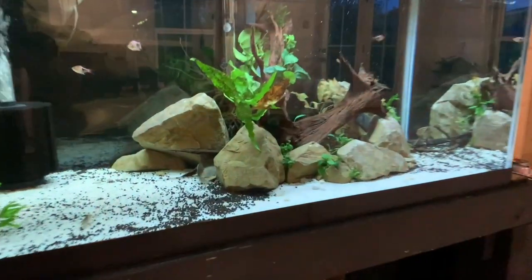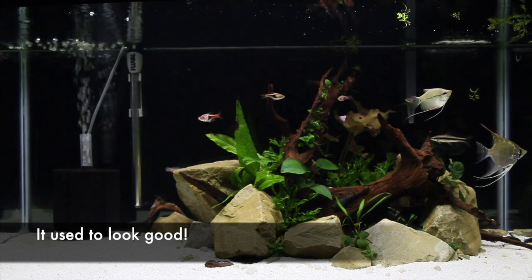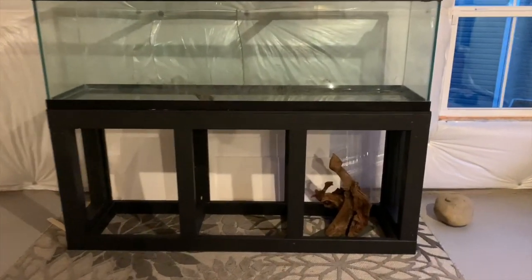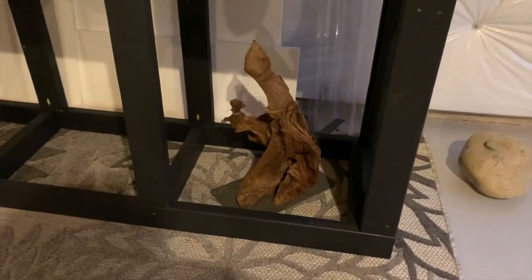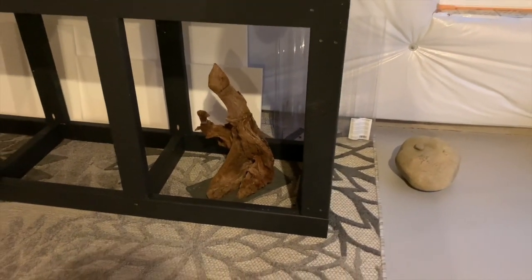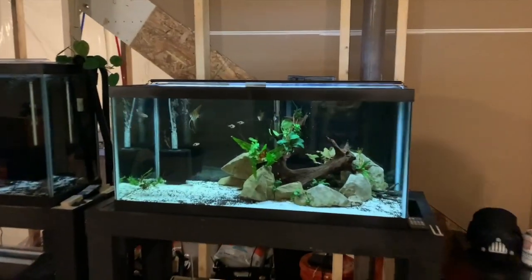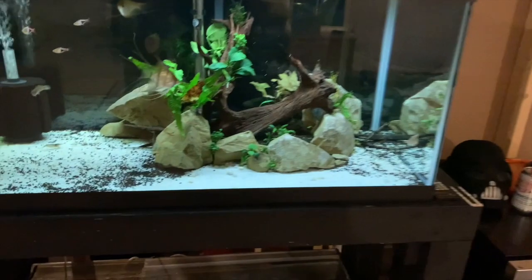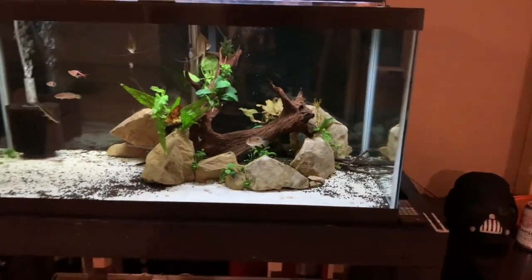Today we're going to be rescaping this monstrosity. As you can see, when we moved this tank, loads of aqua soil moved and kind of destroyed it. I've also got some wood underneath the 125 that I'm wanting to use in the 125, so I may as well waterlog it so it doesn't cause any issues like the last time I tried to put new purchased wood in — I'll link that video. We're basically going to throw that wood in here and try to make somewhat of a South American biotope with lots of wood.